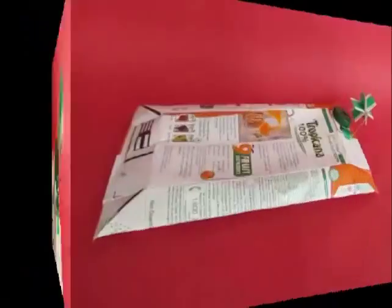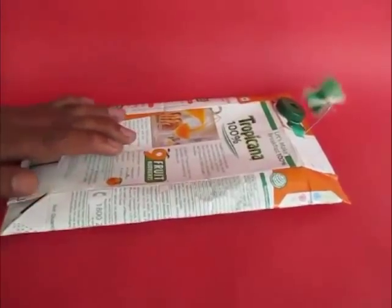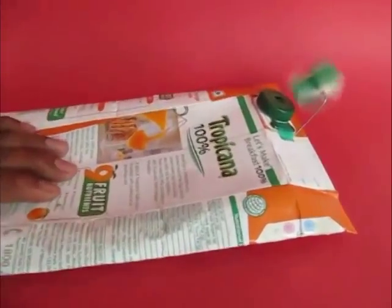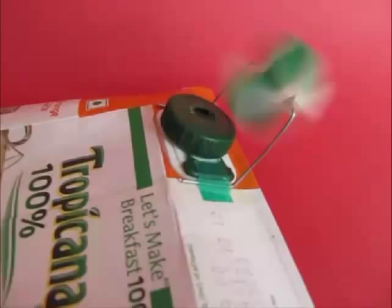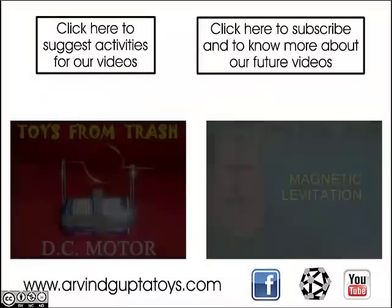Press the tetra pack. The air coming out of the tetra pack will make the turbine run. This is a beautiful demonstration of conservation of energy — the energy of the air coming out of the tetra pack is converted into rotational energy of the fan. You can get very creative by attaching a coil and magnets on this fan to make it into a small generator. You can now enjoy playing with your turbine.